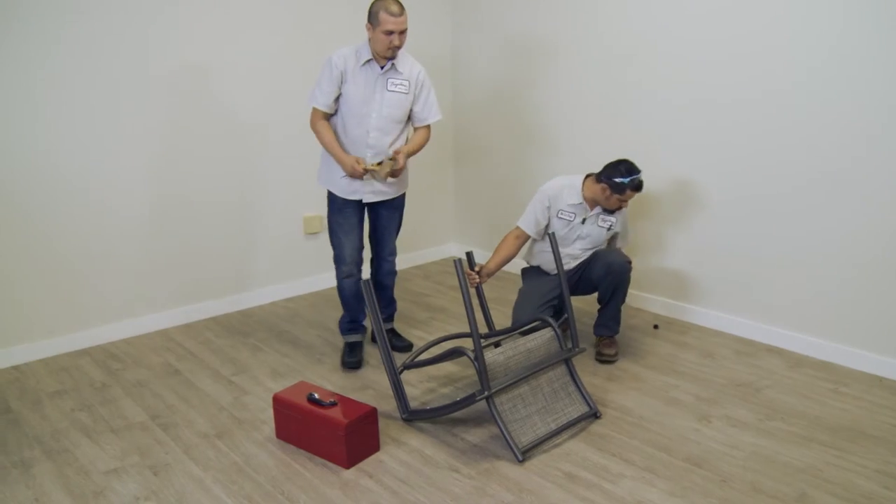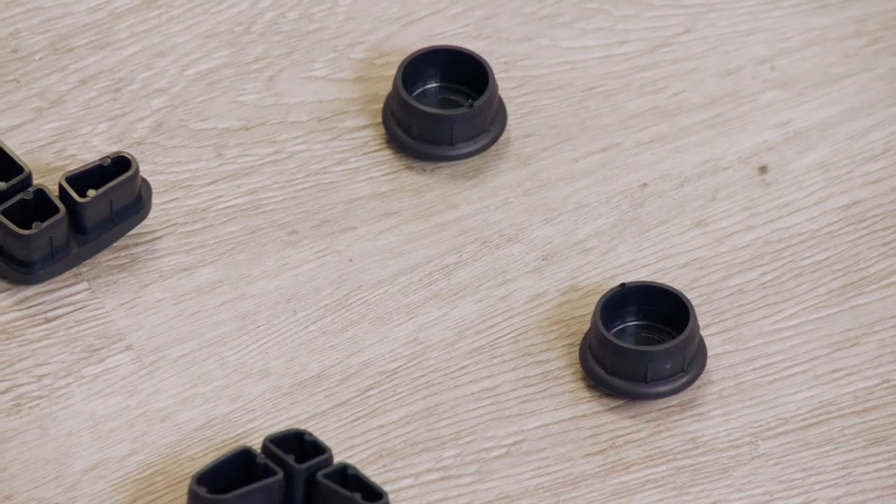Some items will use all the same style of glide, while others have multiple styles of glides on the same item.